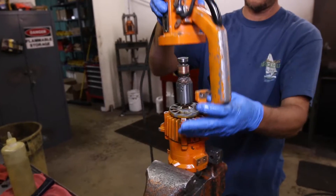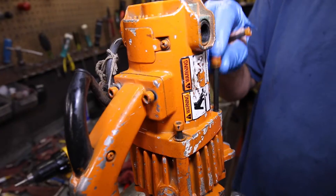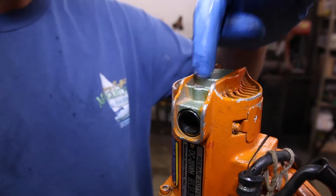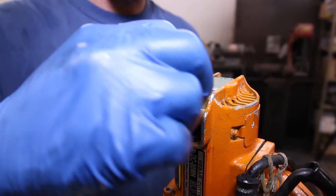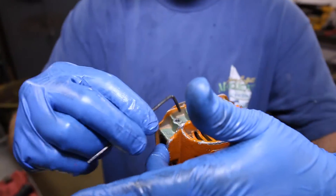Step 8: install the motor housing. Simply slip it over and install the bolts. Be sure to snug down the brush set screws — they have a tendency to vibrate loose, and if they do, a connection will be lost and the unit will not operate.